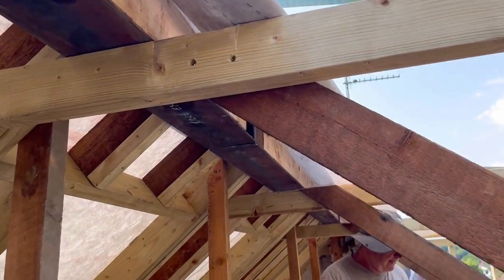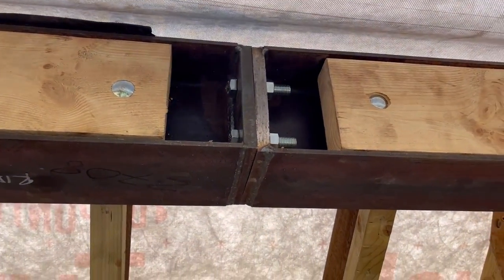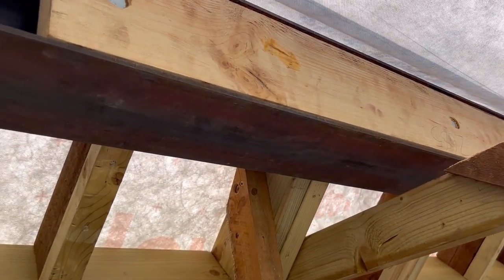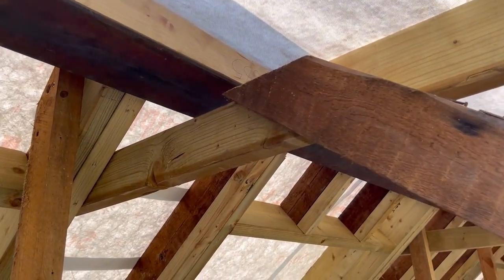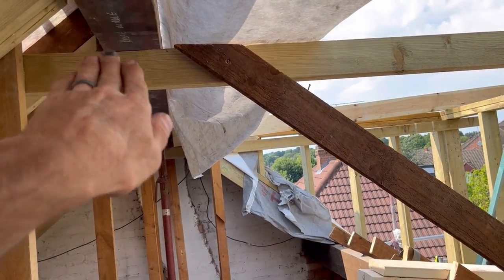Because these are bolted — more than strong enough, as per spec — we believe there is going to be about a 5 or 6mm deflection in this steel. It might drop a touch from end to end, because it is 8.2 metres.